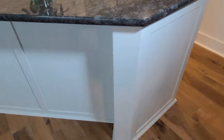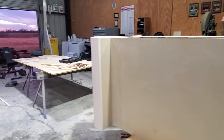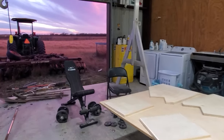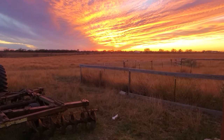Thanks for watching the video on how I built my kitchen island. Take care. God bless. Have a great day. It's hard to beat the beauty of a Texas December sunset. Thanks again for watching. Take care.